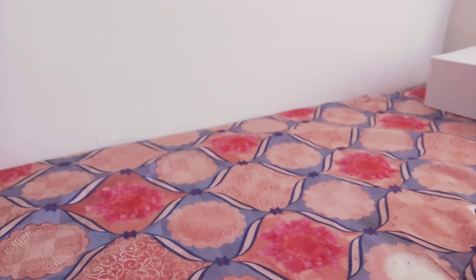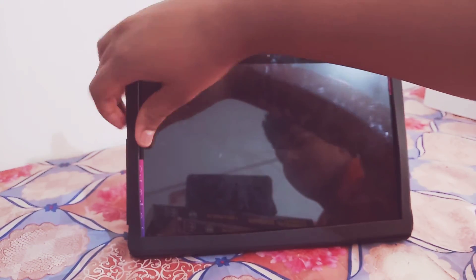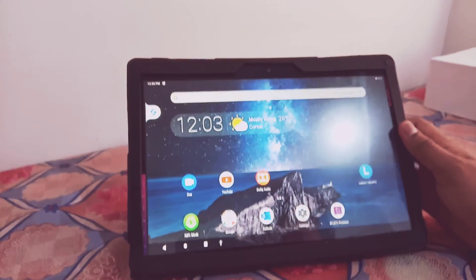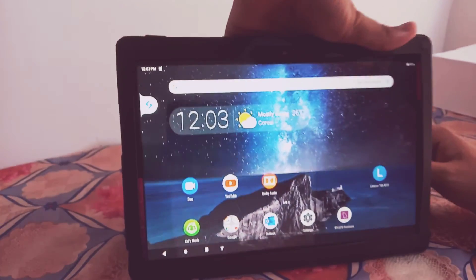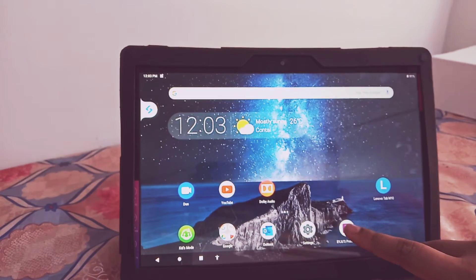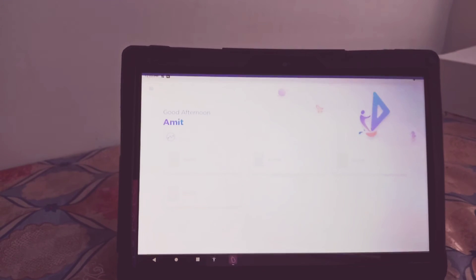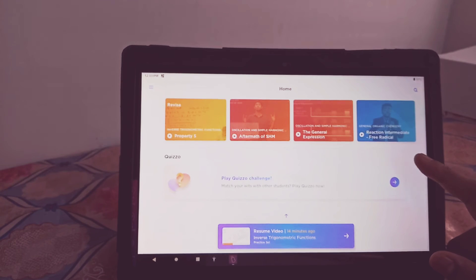How to use this app? At first, in this way — here is the screen. And here is the Bajus premium app. So, how to use this app?